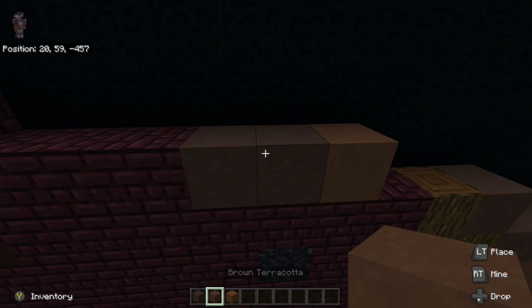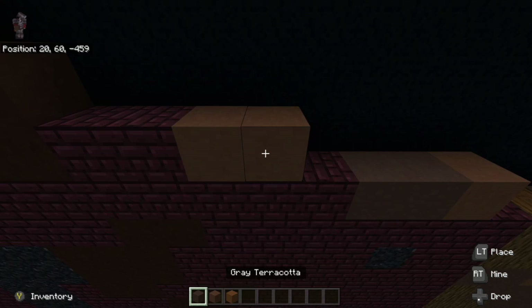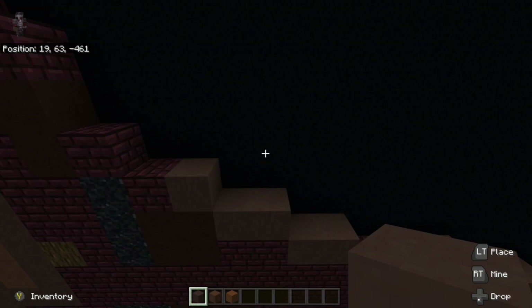Then we are going to go up onto the next part of the nether brick right here. We are going to go two to the right with grey terracotta. Then we are going to do it again — two grey terracotta — and then just continue to go up like this for a bit and continue to place blocks.